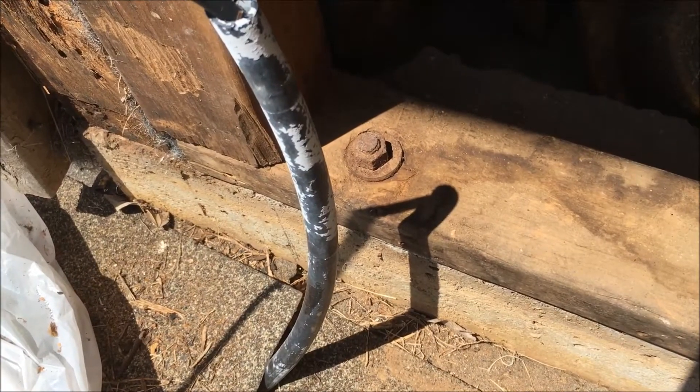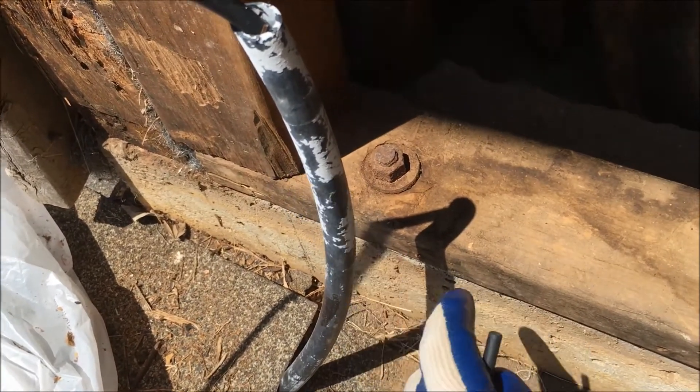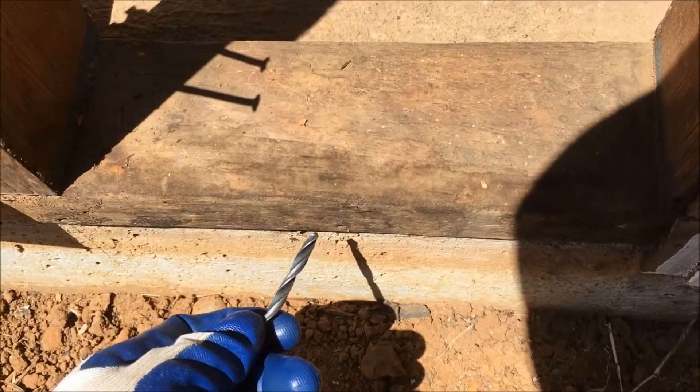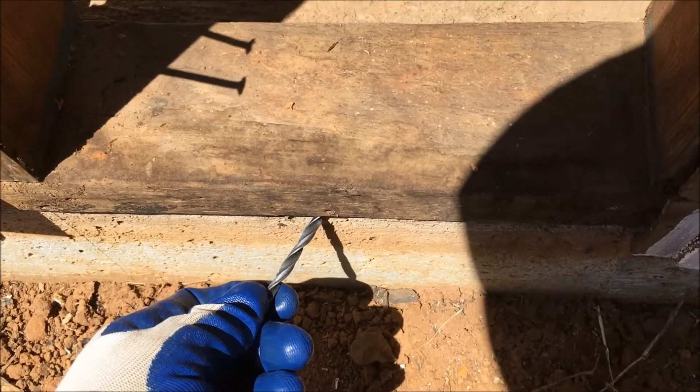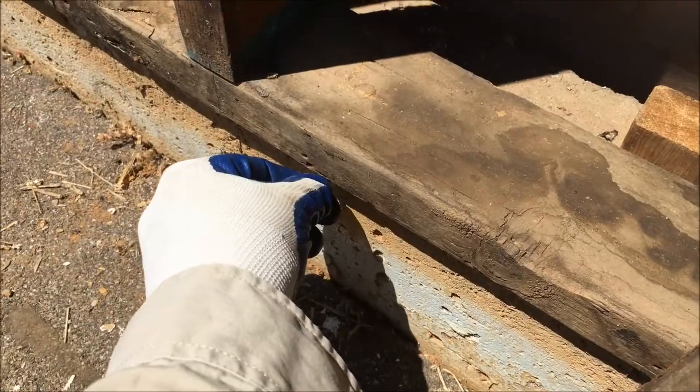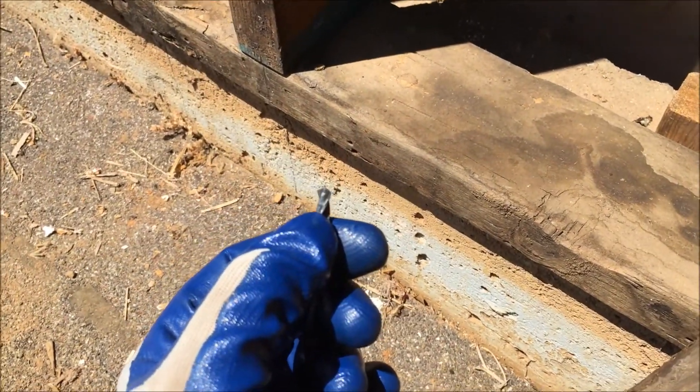On this end of the sill plate, toward the corner of the home, it's flush right here. And over on this side, the sill plate sticks out a little bit, but not much. Over here, it sticks out that much.